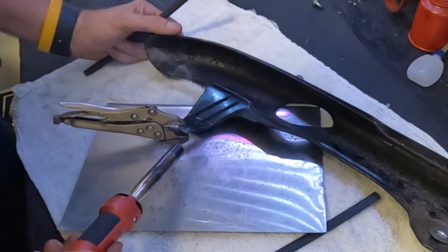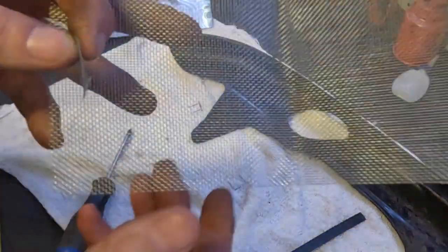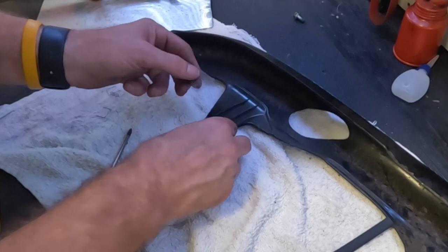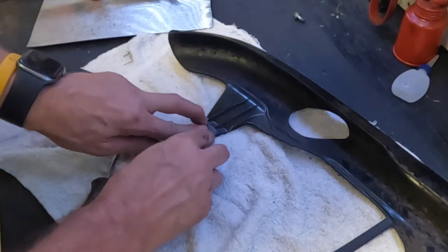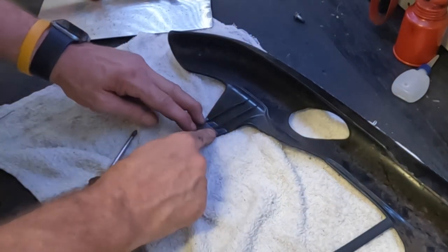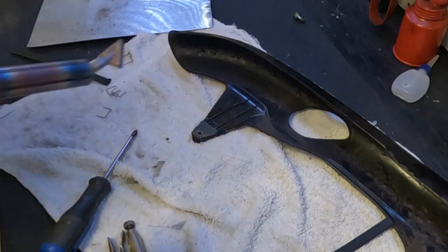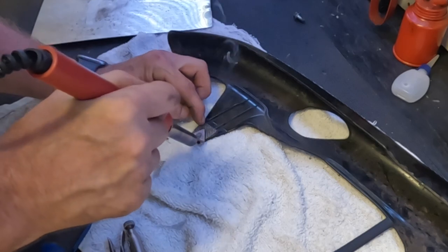We'll let that cool. Now I have some mesh that comes with the plastic welder, and I've cut out a piece that's going to go right here. I'm going to embed that in to bridge the gap between the original material and the new plastic I just added, and to make it a little stronger. All you have to do is cut out the piece — it's super simple — then heat it up and it'll melt right into it.